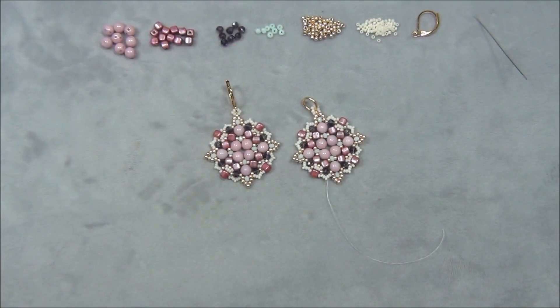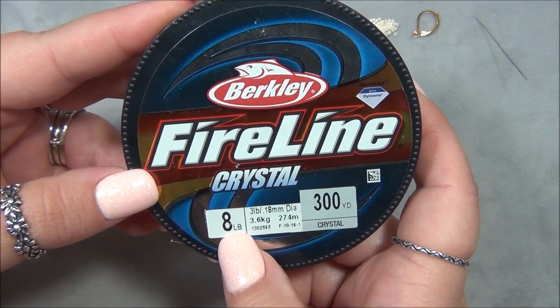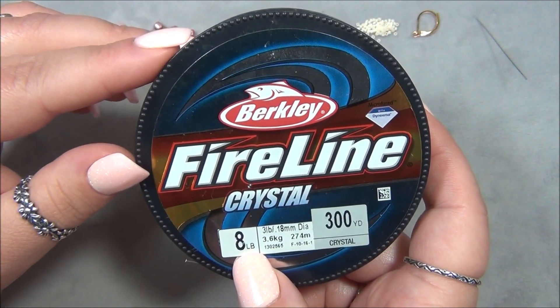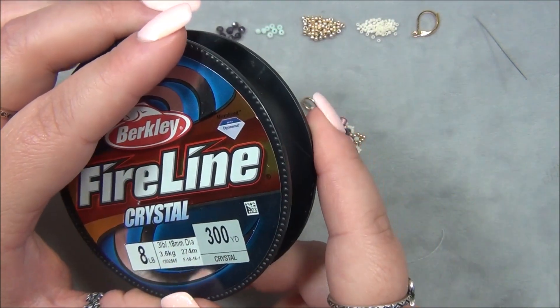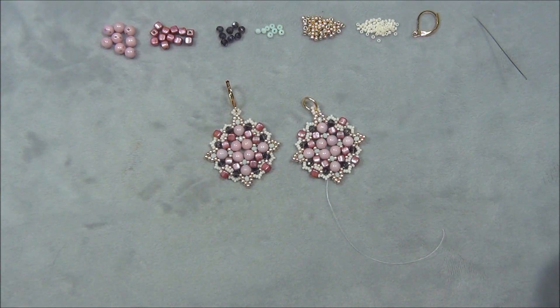Let's go over the list of materials. You are going to need Fireline — I'm using 8 lb. This is my favorite size. I don't even use 6 lb anymore unless I really have to, because 8 lb is stronger and it's so close in size compared to the 6 lb.